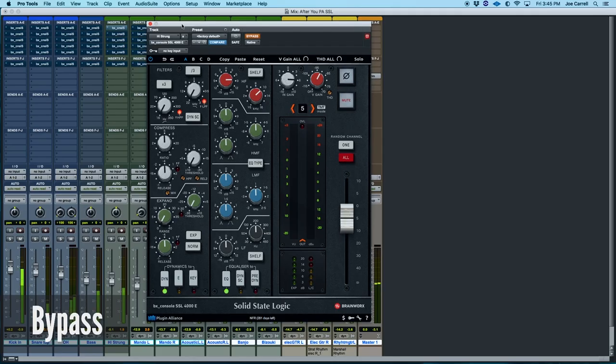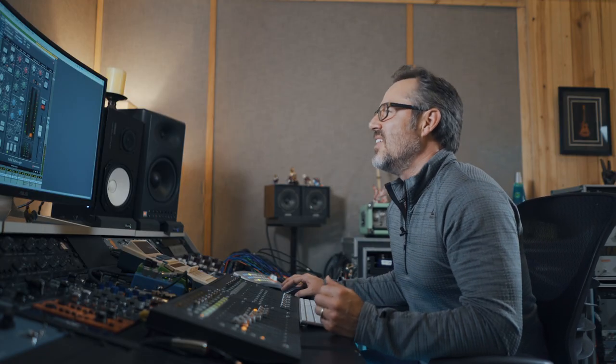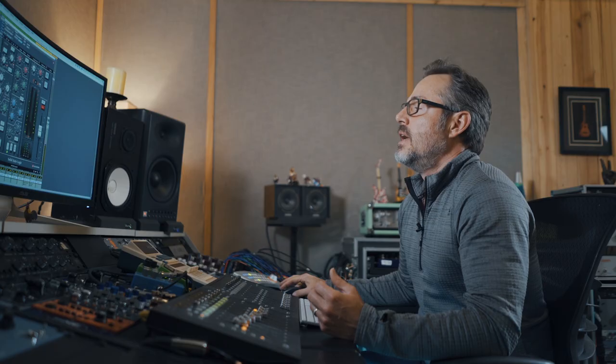I'm going to let a couple bars pass and then engage the 4000E black knob curve. I love that sound. It's punchy, it's aggressive, it's in your face. The top end isn't excessively glassy or shiny at all, and that's why you can really get away with cranking that upper filter on some acoustic or electric guitars because that upper octave isn't getting out of control.